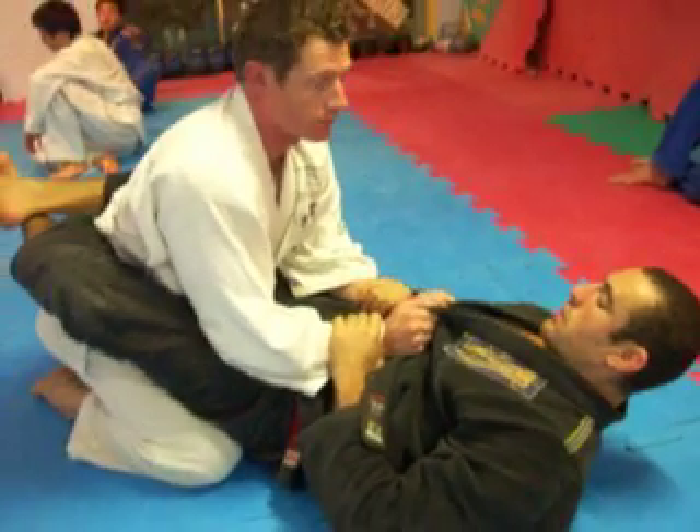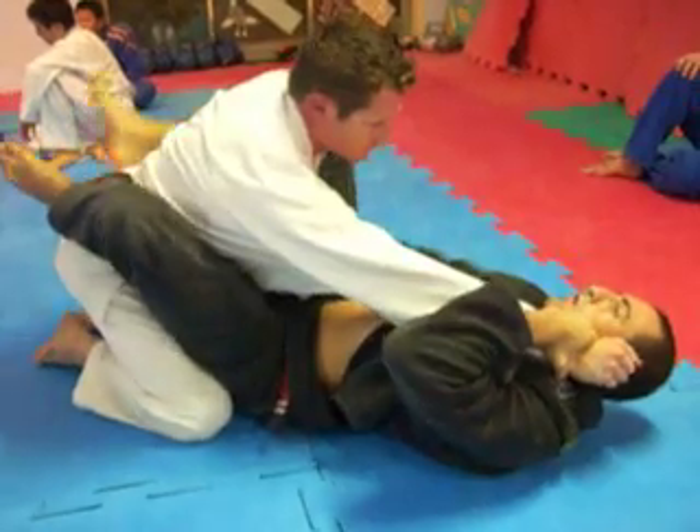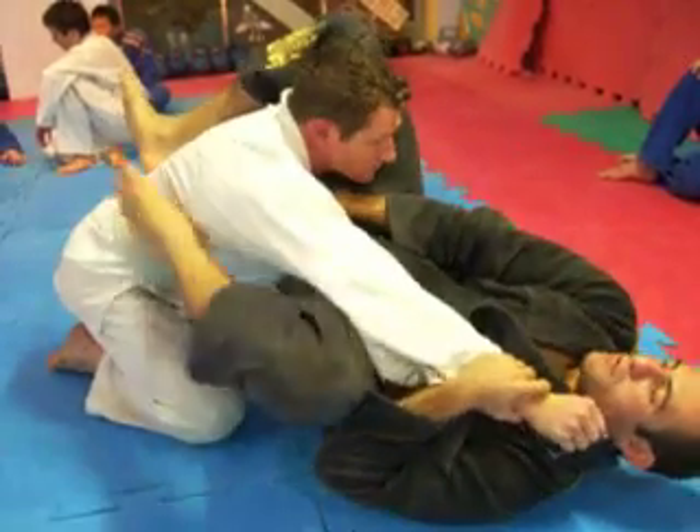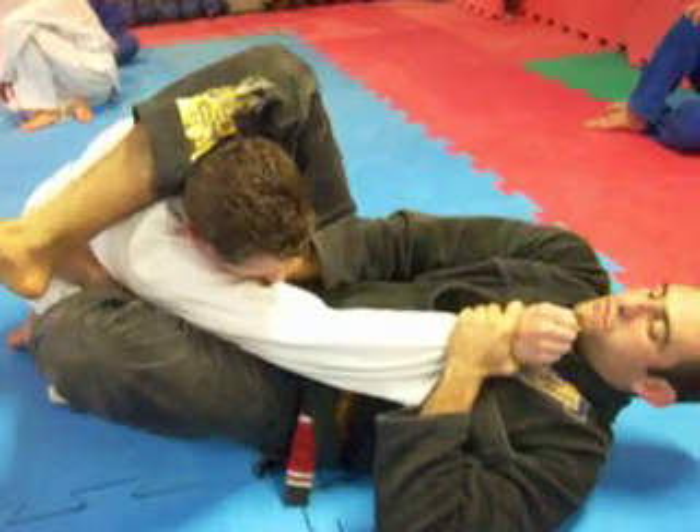The important thing here is I put my hip up. Here I climb my hip. And I reach very up.